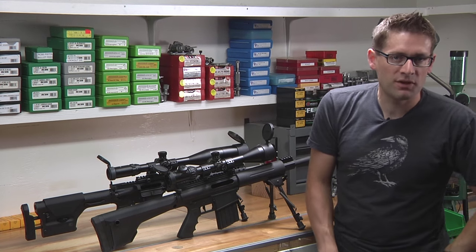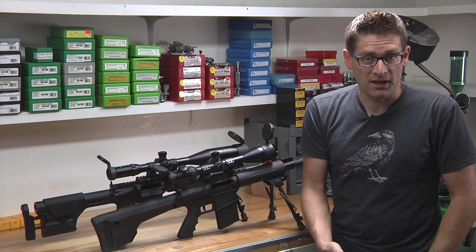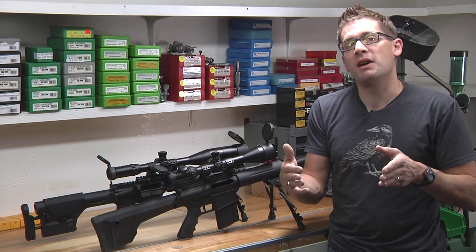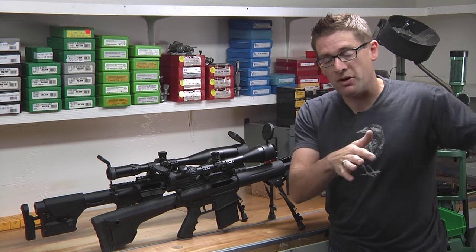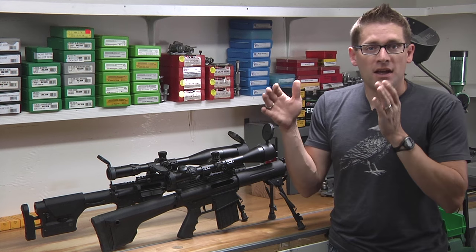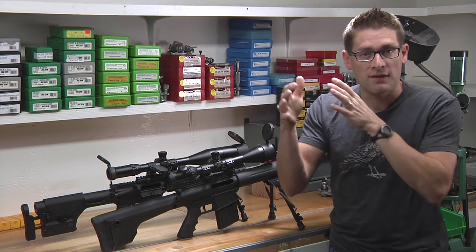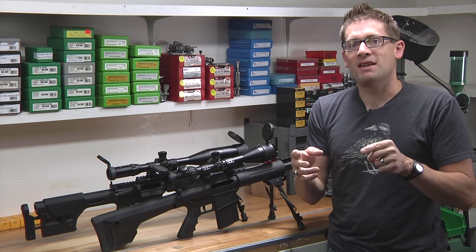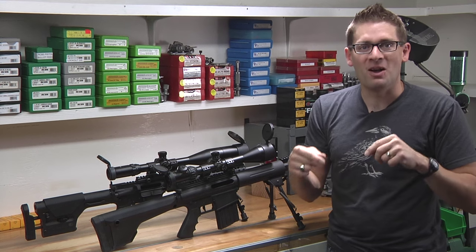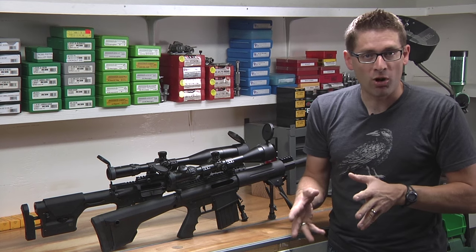Just a quick demonstration, but you can see just how precise this platform can be, and how the 6.5 Grendel really manages the trade-offs between something like .308 Winchester on a bigger, heavier platform, and .223 or 5.56, which might not give you the punch or the ballistic performance that you need. I've got a more detailed write-up on ultimatereloader.com, so if you click through on the link below, you can read more about that.